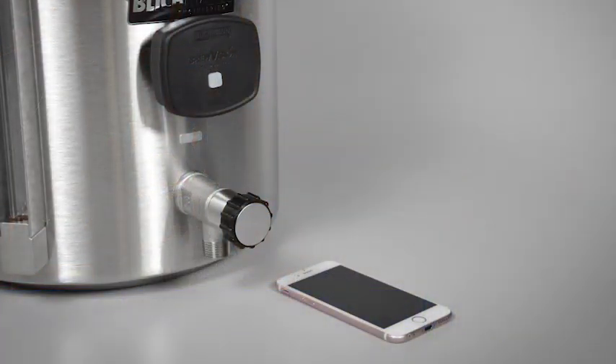Also, the new BrewVision thermometer from Blickman Engineering. This interactive wireless digital thermometer connects right to your iPhone or iPad and lets you remotely monitor and record temperatures. You can download your recipes right from the Beersmith cloud and send updates and alerts as you brew. Get the BrewVision Bluetooth thermometer today — another great innovation from blickmanengineering.com.